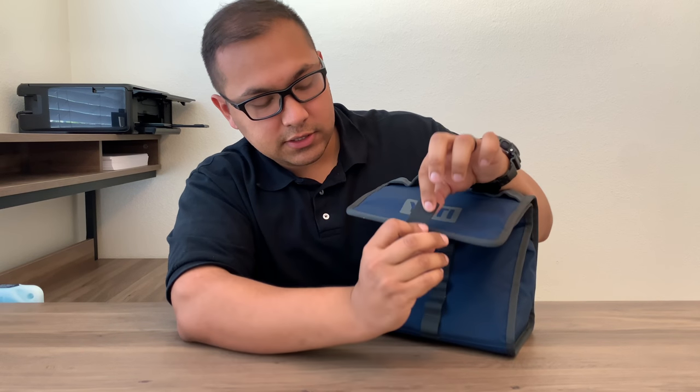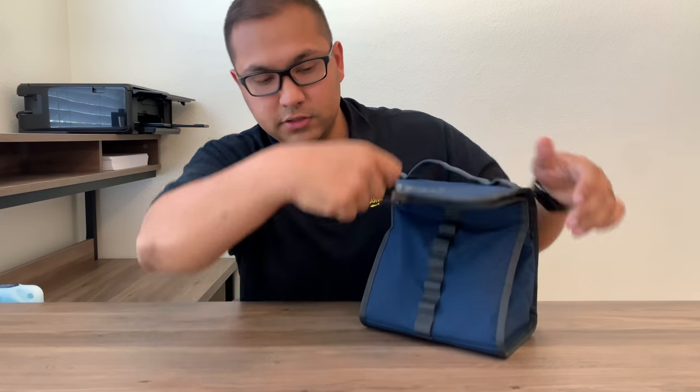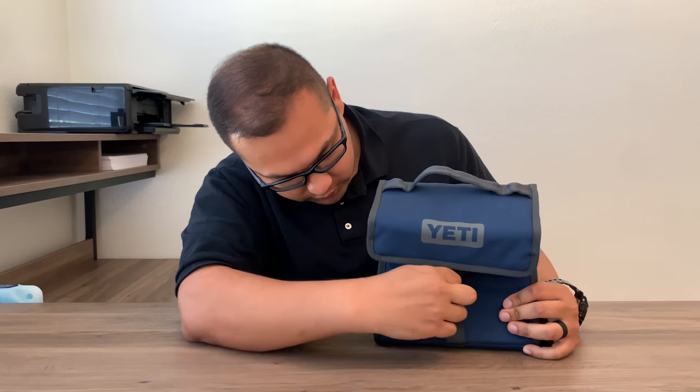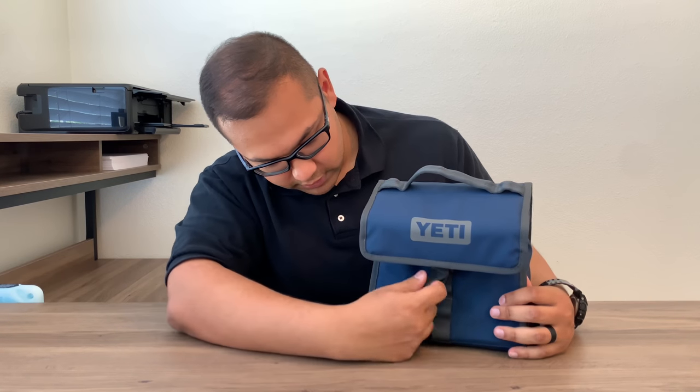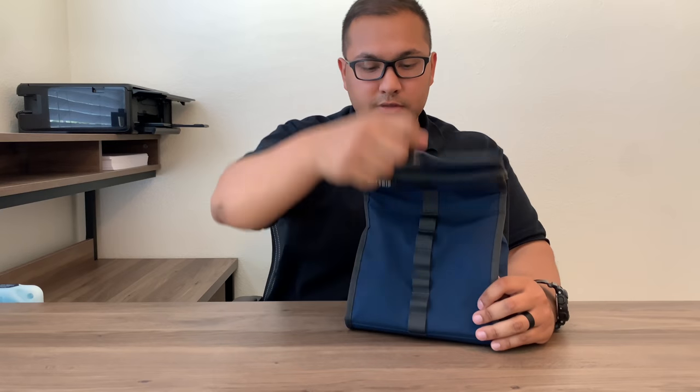The hook system is pretty easy to use. They have this metal hook and a little handle. You just take it, pick whatever hook you want to put it on, and slide it in. Very simple — takes a little getting used to, but after you use it a bit, you're good to go.